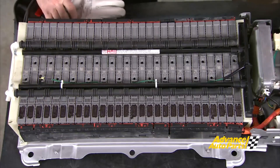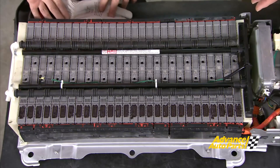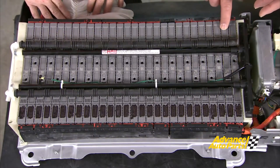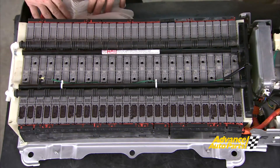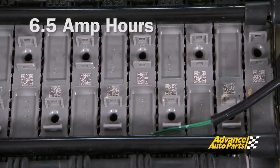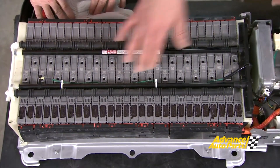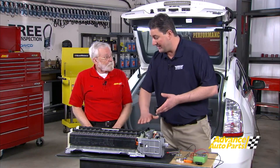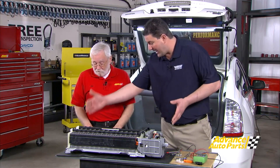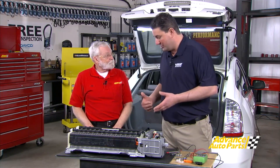Now that we've got the cover off, you can see that the battery is basically built from a series of prismatic modules — there are actually 28 in this Gen 2 Prius battery, and all these modules are wired in series. That means each module is wired in a sequential fashion to combine and create the high voltage that drives the vehicle. Each module has an amp hour capacity of six and a half amp hours. If one of these modules gets weak or fails, the entire pack is compromised — if one module only has a capacity of four amp hours, the entire pack can only store and disperse four amp hours of energy to the motor.